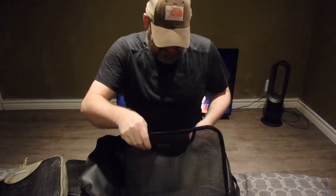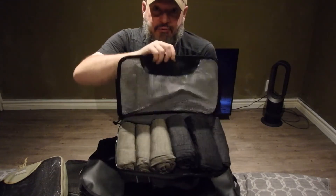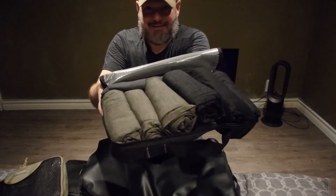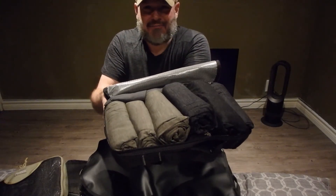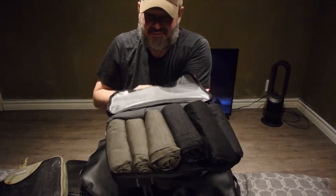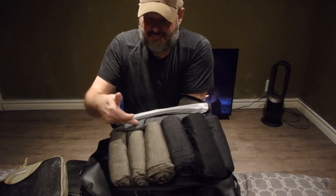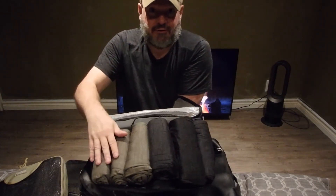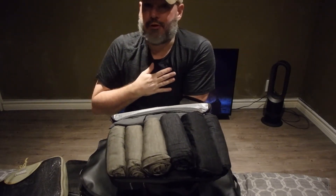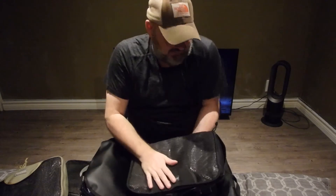I like my clothes to all be the same colors — mostly black or a gridstone heather. I keep earth tone colors; you'll never see me in bright red or bright yellow. I have four pairs of zip-off pants, all the same. This pouch here has long-sleeve shirts — the same 130-weight lightweight merino — one, two, three, four, five, six. That's more than enough, that's overkill.